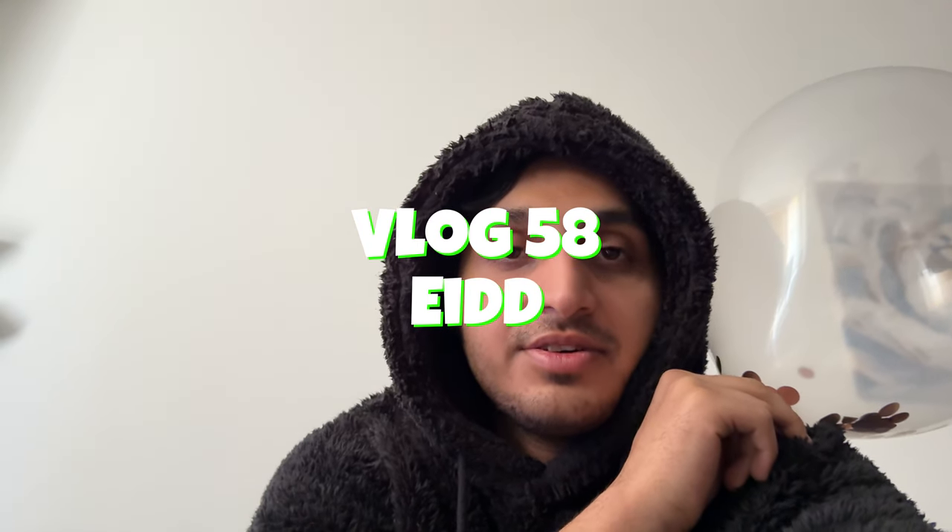Welcome to another video. I am very tired, I just woke up, I don't have any enthusiasm at the moment. We're blowing up balloons and hanging them up for Eid — stick around and watch this time lapse of me doing this while having absolutely zero energy.